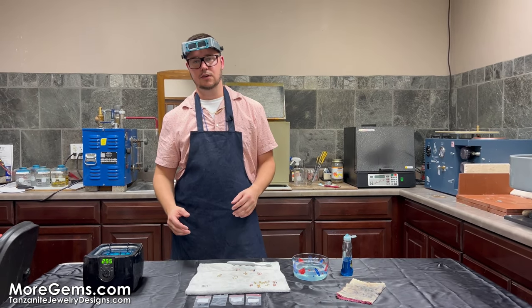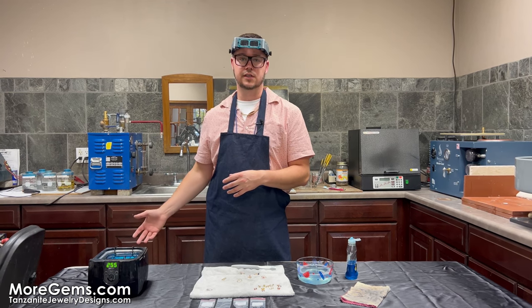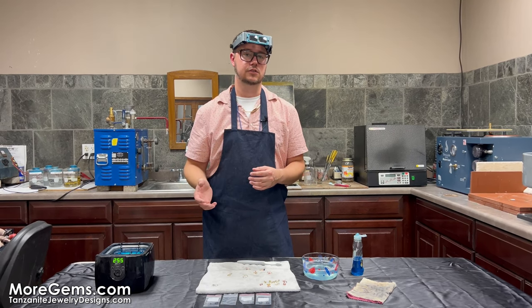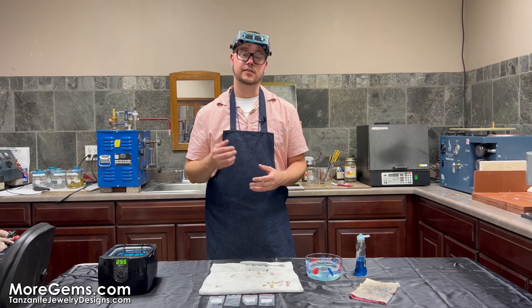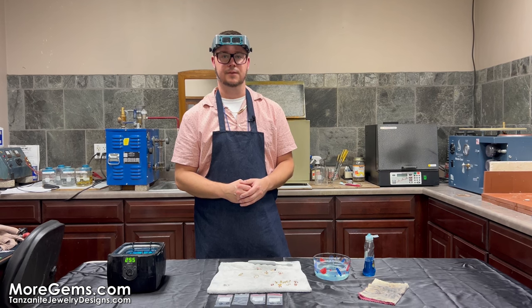If you have any questions about cleaning your colored gemstone jewelry, please feel free to leave them in the comments section — we'll be happy to answer any questions you may have. Thanks again for watching. I'm Mike Moriarty from moregems.com and tanzanitejewelrydesigns.com.